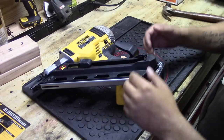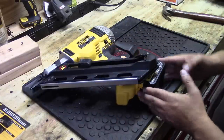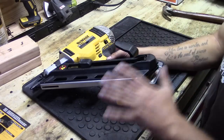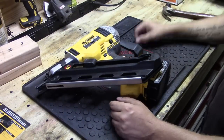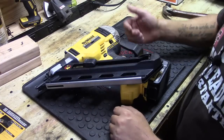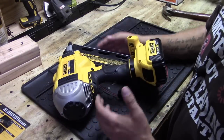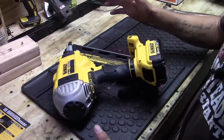This gun has many positives. It uses Paslode-compatible nails that are easily available. The 4 amp hour battery can be used in my other DeWalt tools. It has two modes and two speeds. There's no oiling needed at all — put a fresh battery in, load it up, and start nailing. Fixing jams is a piece of cake with the onboard tool, which is always right there when you need it.